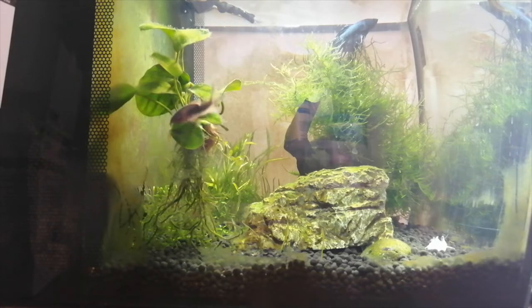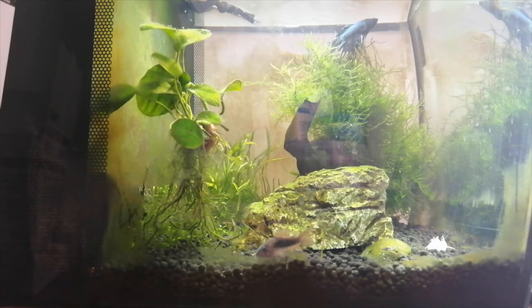Ember Tetras are a lot smaller than Neon Tetras, growing up to 0.8 inches. This does mean that if one of them gets sick, there is a possibility that your betta will eat them. An Ember Tetra will need a temperature between 73 and 84 degrees Fahrenheit, and a pH between 5 and 7.